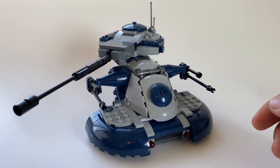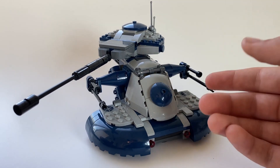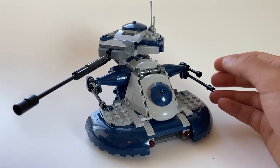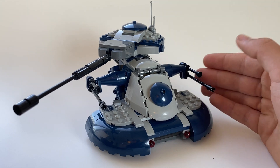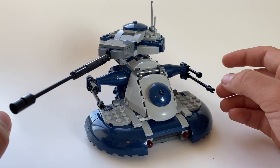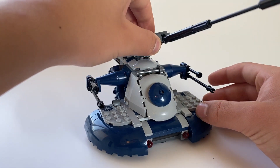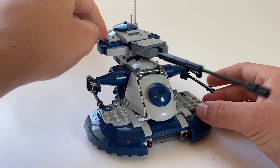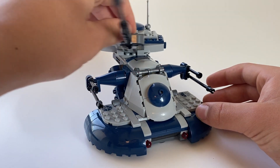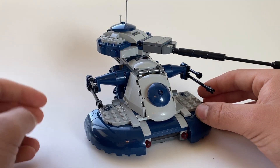Moving on to the actual set itself, it is a really nice color. I do really like the gray and blue combo. This set is actually surprisingly well built — I only have a few complaints, but we'll get to that later. We do have a rotating barrel up here that goes up and down, and then the back part moves side to side so you can aim in any direction you would like. However, it does not go down past a certain point — it just stops right there and you cannot move it any further.